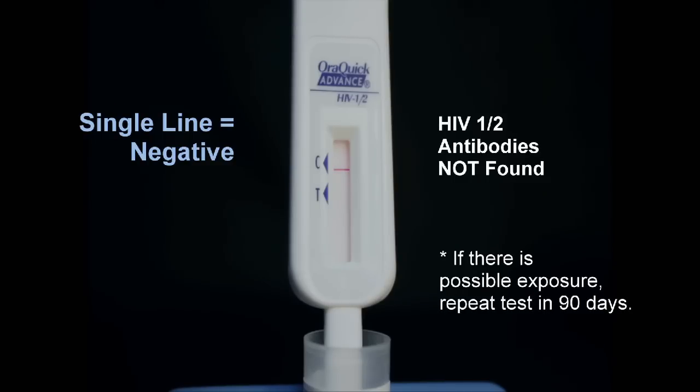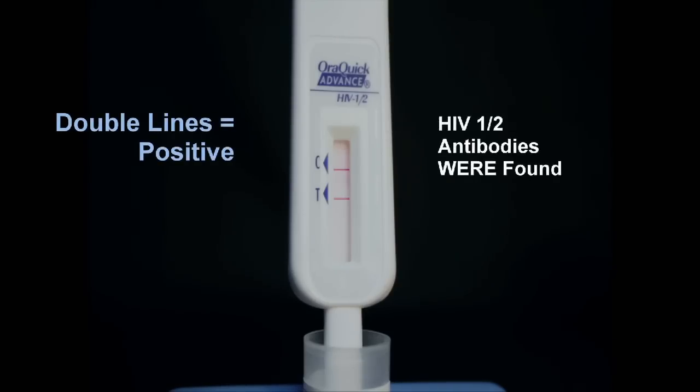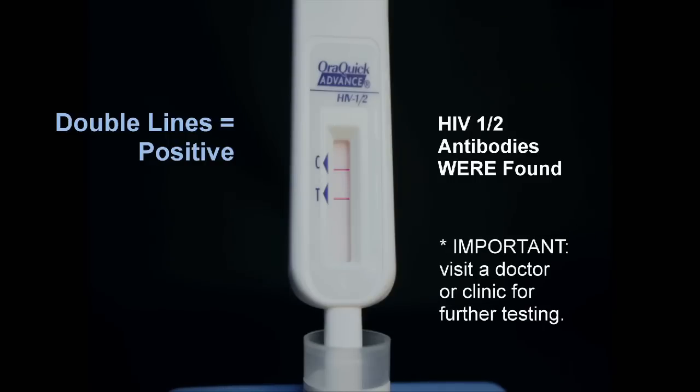If there has been a possible exposure to infected blood and the person tests negative for HIV, the test should be repeated in 90 days. A reddish purple line next to the triangle labelled C and a line next to the triangle labelled T — two separate lines — indicate a positive test.